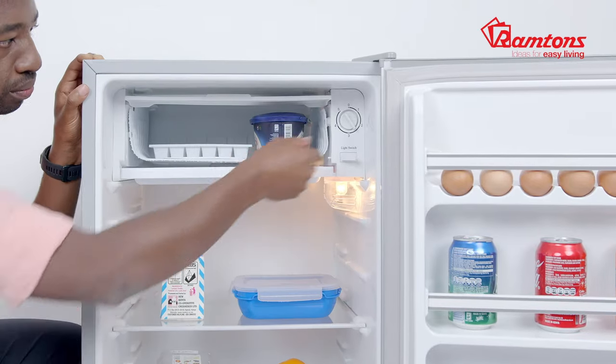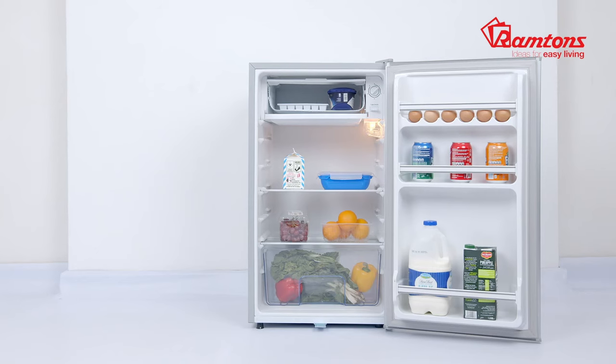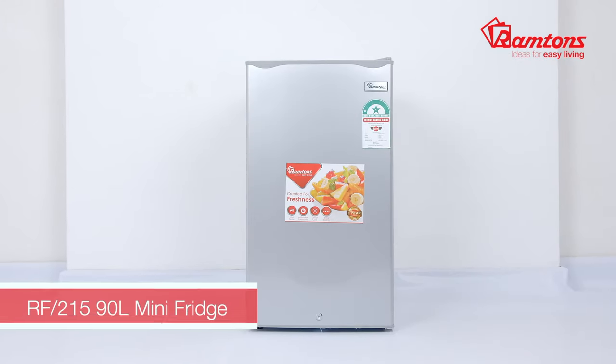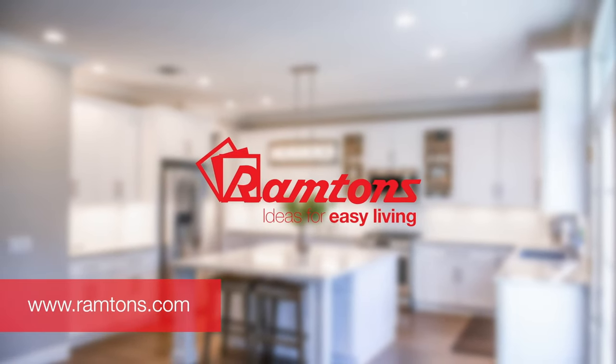At the bottom there's a vegetable crisper designed to keep fruits and veggies fresh for longer. It comes with a built-in light and an adjustable thermostat, meaning you're in full control of regulating temperature. The RF 215 is easy to plug in and CFC-free, making it environmentally friendly. It comes with a one-year warranty and is available online and at leading retailers.